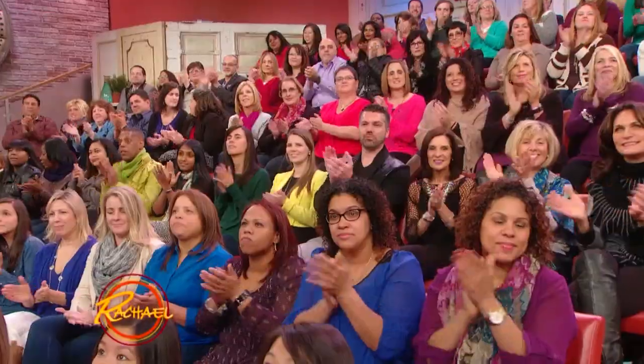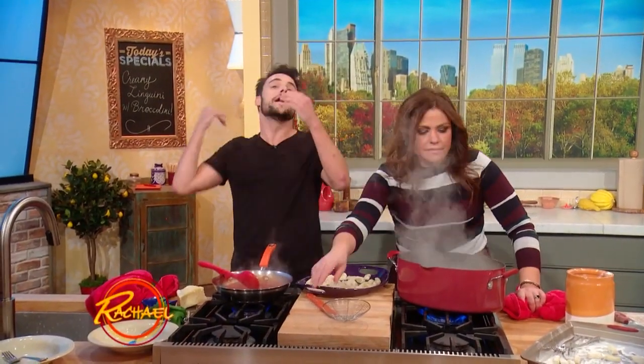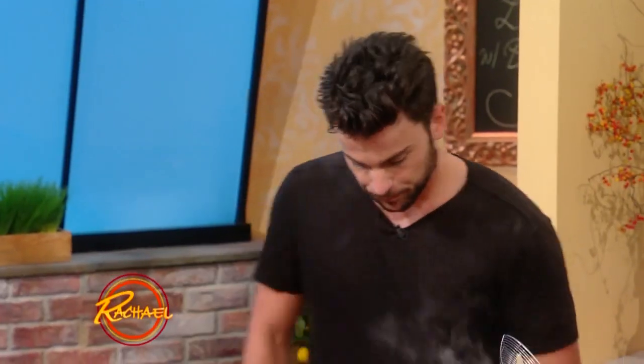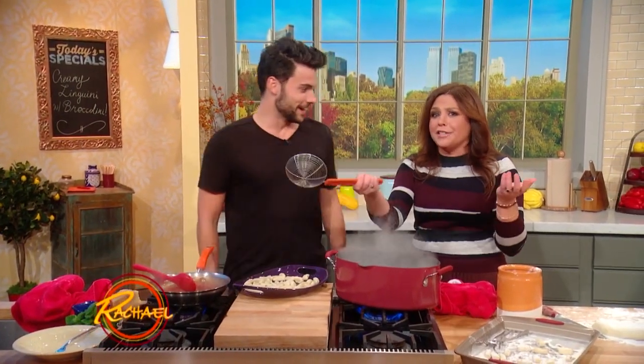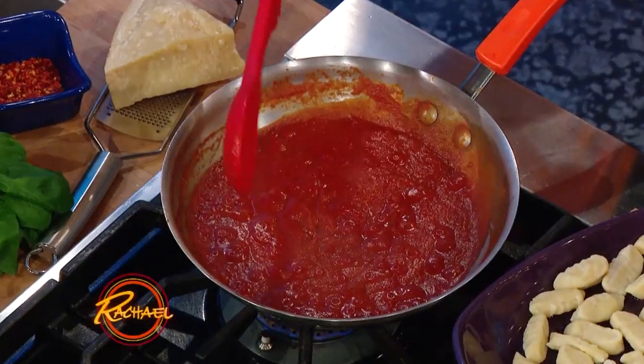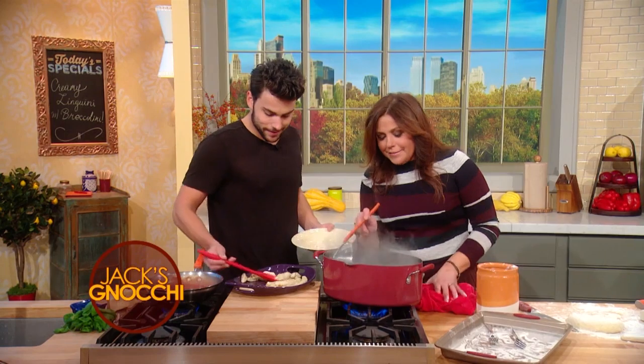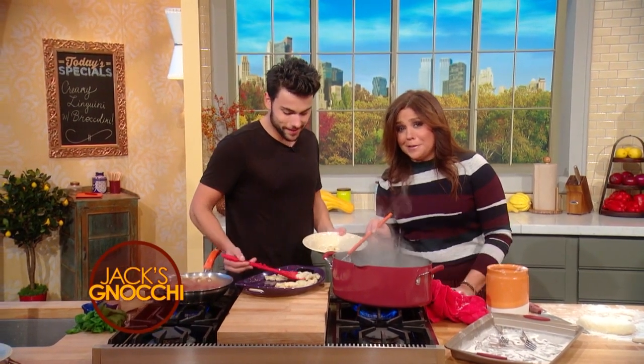Oh my God, I got flour in my hair. If you came out here in a burlap sack with flour over everything, they'd still look at you like a jelly donut and be like, oh, that's delicious. Okay, so then I just — this is where I cheat — the sauce. I usually do store-bought. You'll add a little bit of chili flake and basil, and you'll be like, oh yeah, that's the old family recipe.